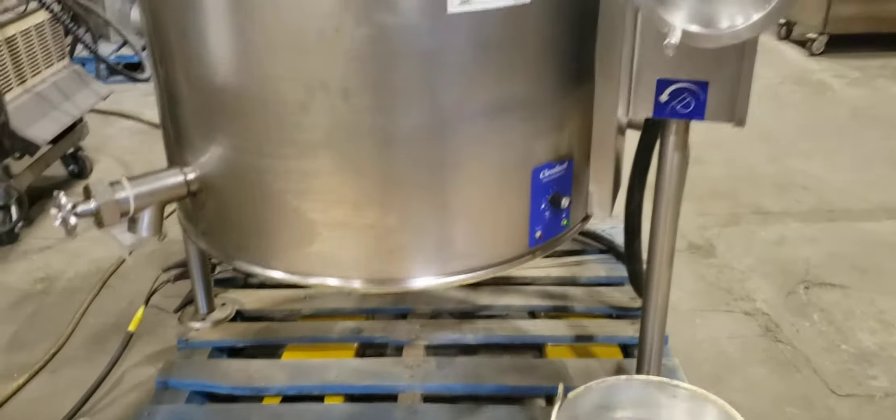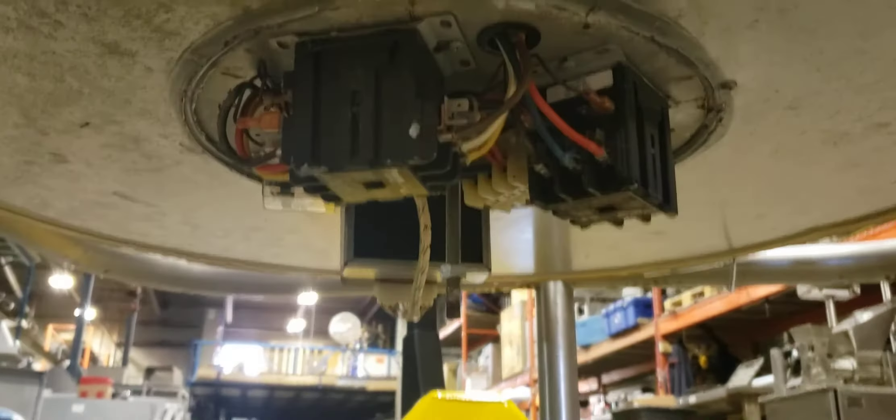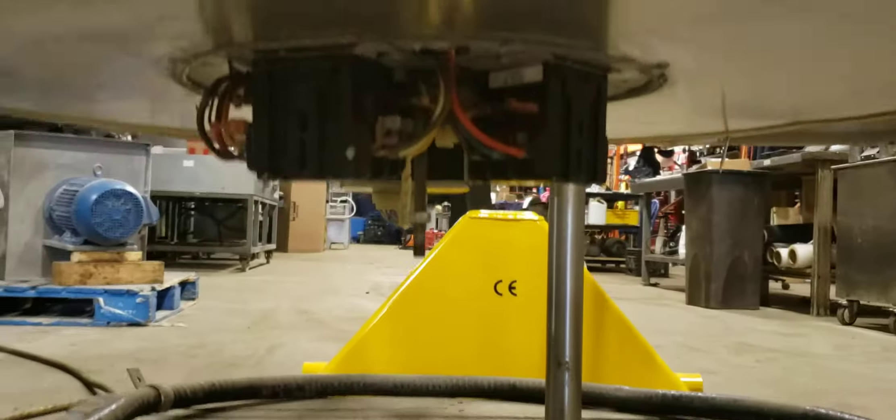Here is the kettle. I'm going to start off by showing you the bottom part. We've opened the cover, and the bottom here is your heating elements and your electrical components. Any time you have some issues with the electrical, here is the control panel here for the electrical.